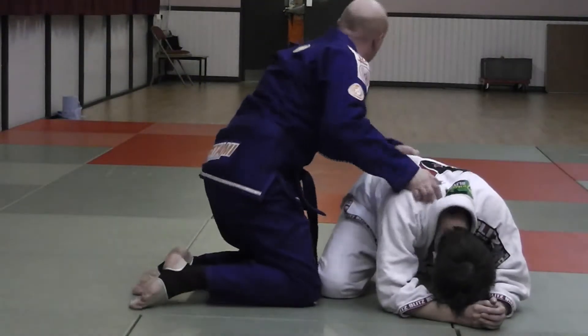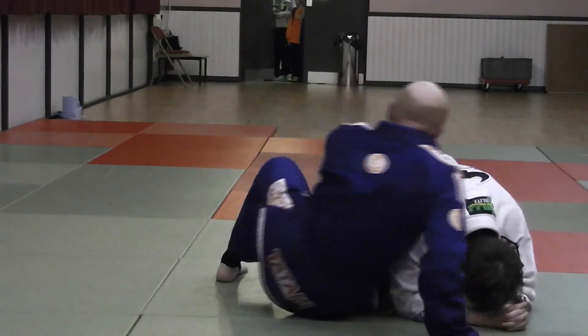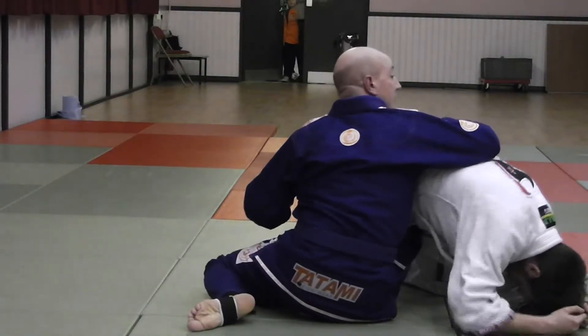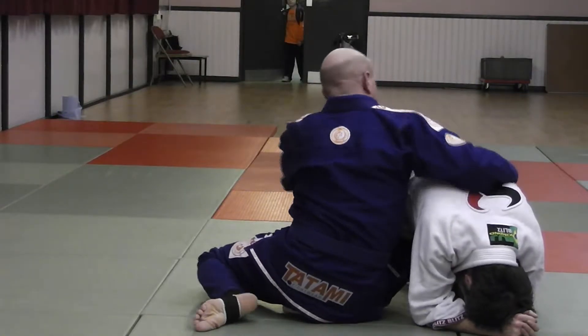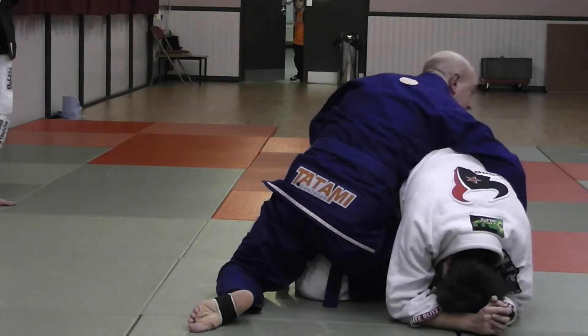So let's just say I'm playing and I have one hook in here. I've got to try and move the guy around. I have one hook in, I haven't got upper body control. So I'm going to sit up and get control of his hips here.